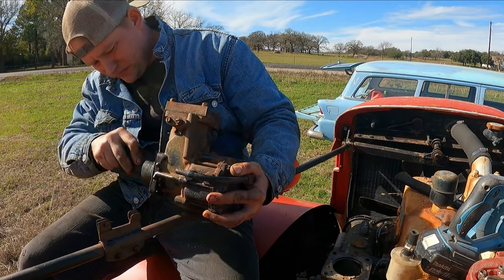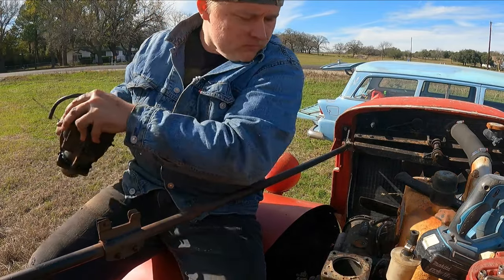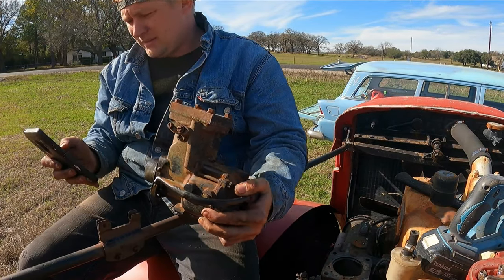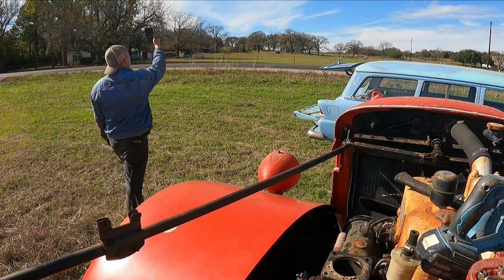Oh yeah. I'm in the middle of a field working on a fire truck. This is really simple because it looks a lot more intimidating than it really is.